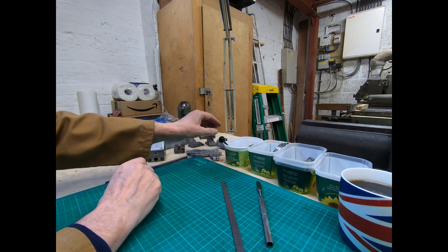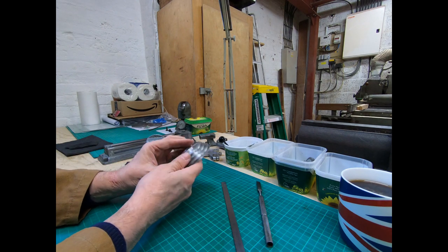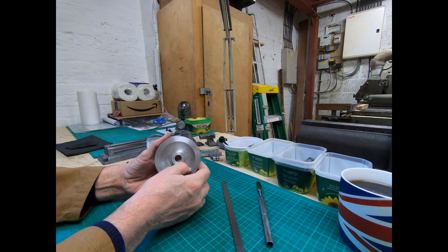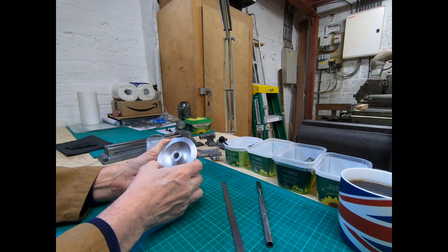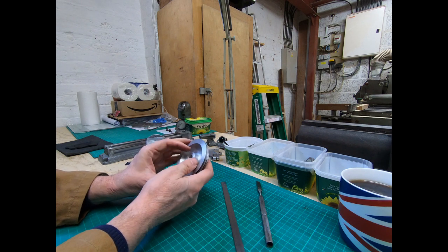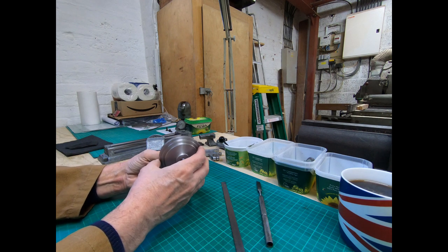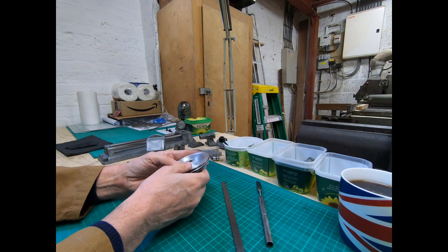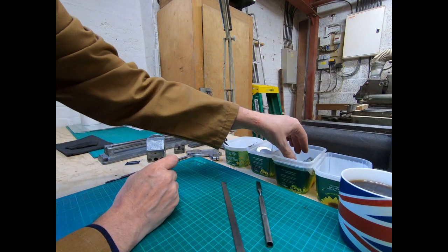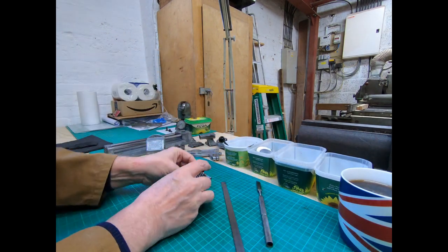Main pulley - again just WD-40 and a bit of Scotch-Brite, very simple. The goal here is to have it clean and to be able to see whether I've got any actual errors that need fixing or parts replacing.